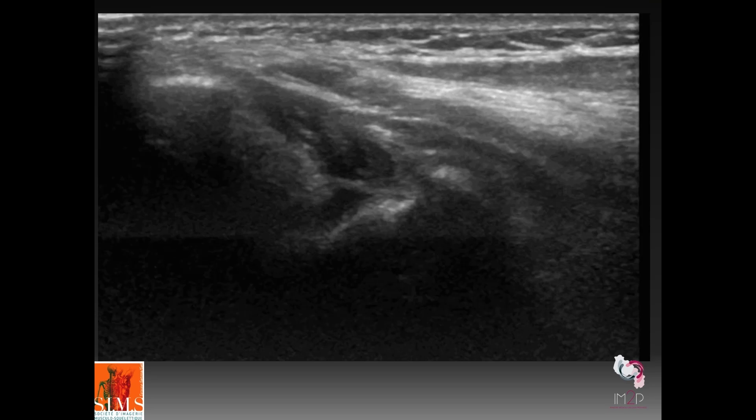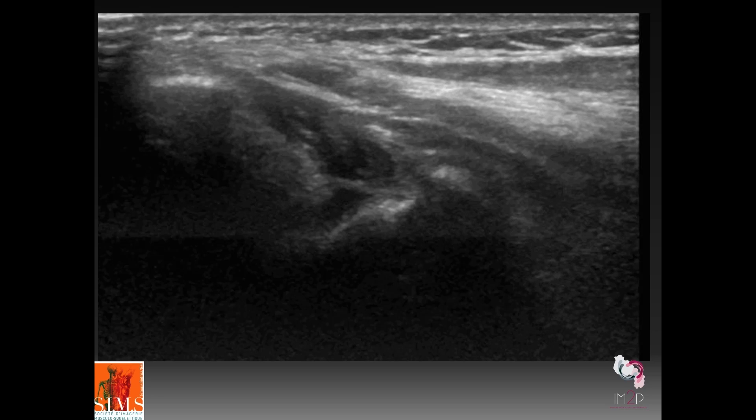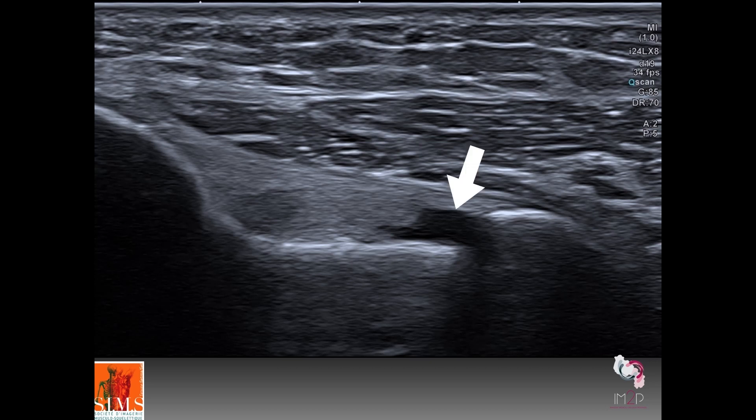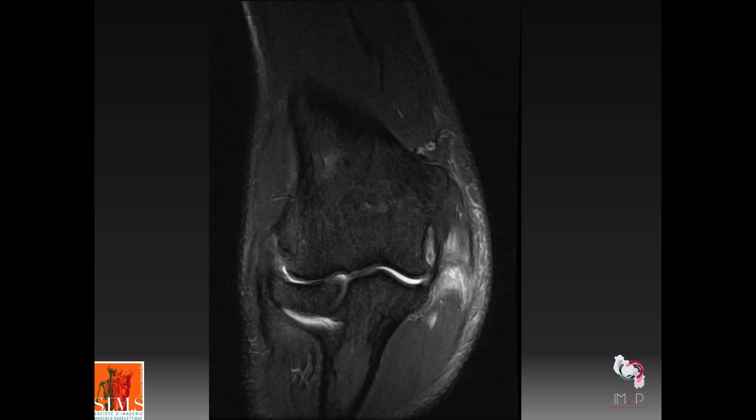As for ligament pathologies, it is mainly the anterior bundle of the ulnar collateral ligament that is injured, especially during a forced valgus movement or even elbow dislocation. In this example, you can see diffuse thickening and the hyperechoic appearance of the anterior bundle. In this other example, you can see a partial distal tear of this anterior bundle. Here is what it looks like on a coronal MRI slice with a STIR sequence, with edema visible around the lesion and thickening of the ulnar collateral ligament.